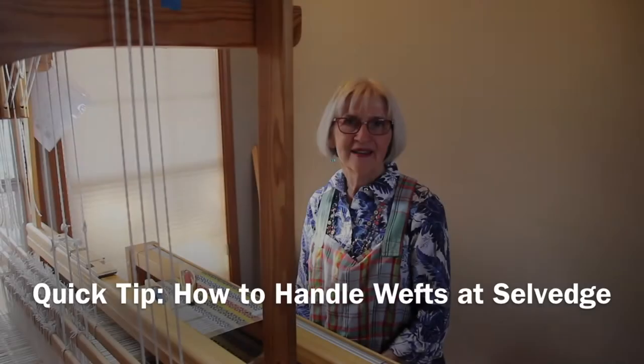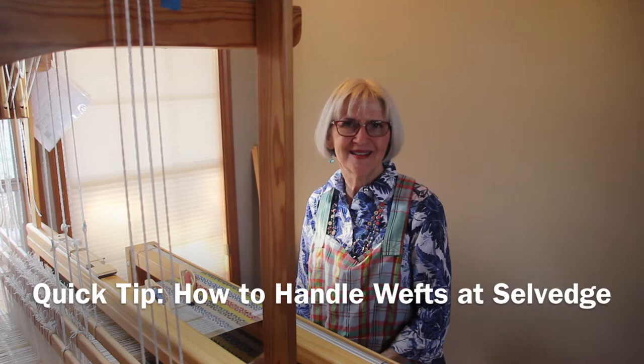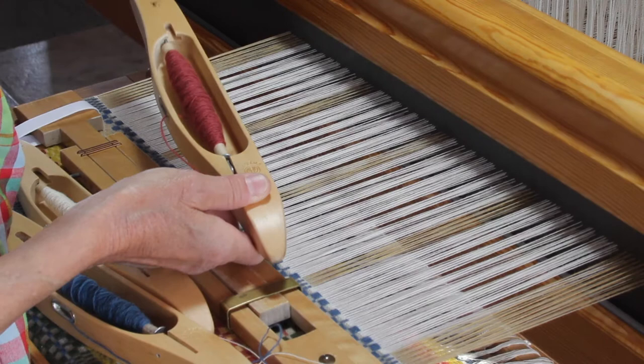Hi, I'm Karen with Warped for Good. I'm weaving some monks belt and I'd like to show you how I handle the pattern weft as I add a different color for three picks. Thank you for joining me. I'm going to add three picks of this copper pattern weft to these monks belt flowers.